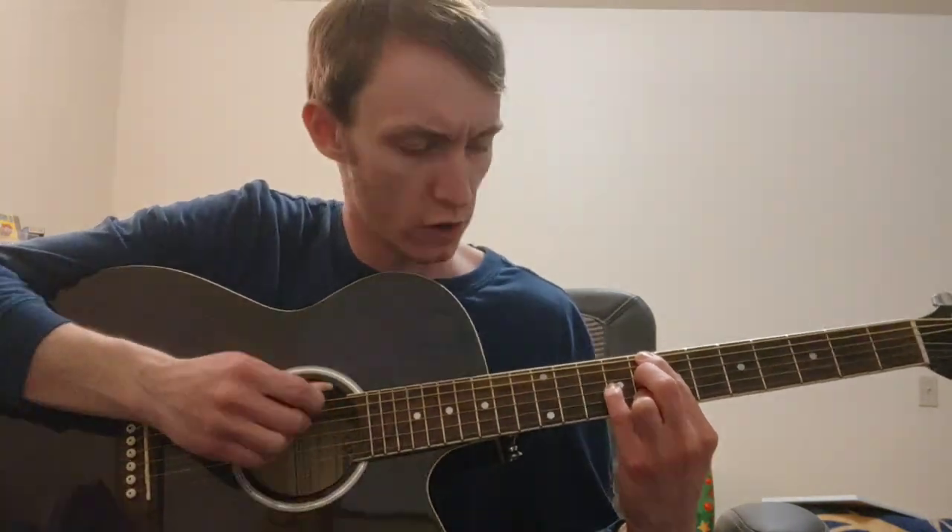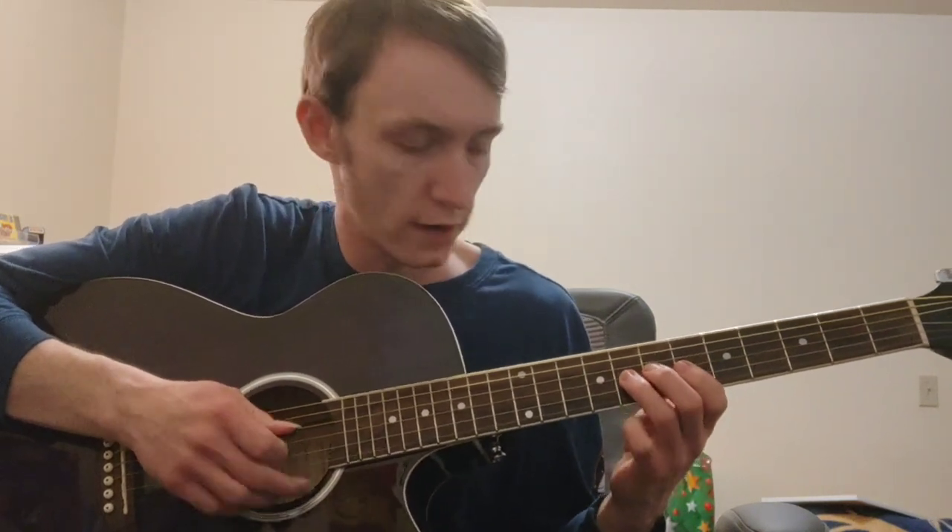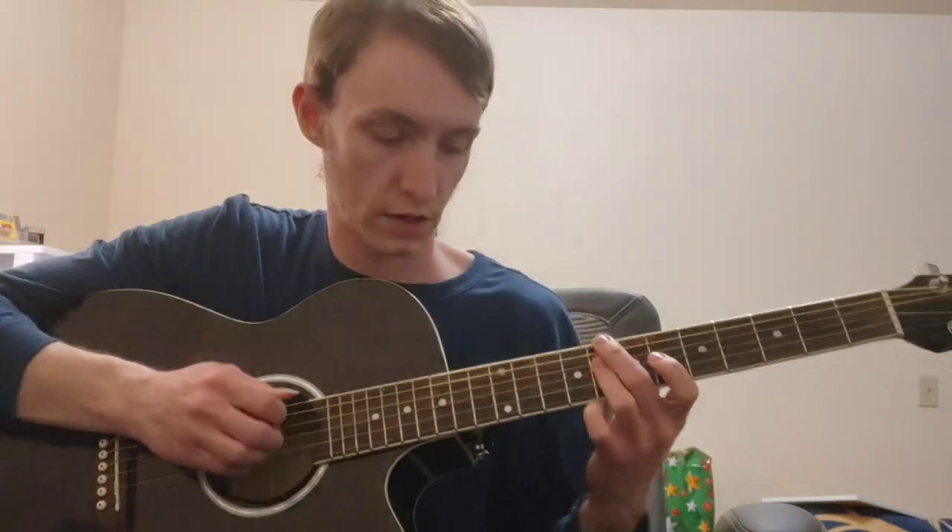If we want to go to our minor 7th chord, we have to flatten our 3rd. That brings us from E to E-flat, giving us all notes on the 8th fret across the E, D, G, and B strings. You can play that with four fingers, but to leave more room for other chord choices, I play it with the middle and ring fingers. So we started with major 7th, flattened our 7th to get dominant 7th, then flattened our 3rd to get our minor 7th chord.